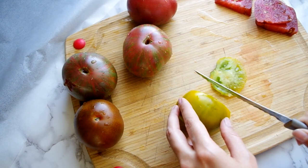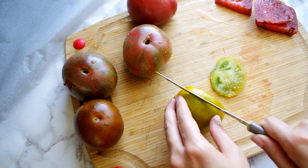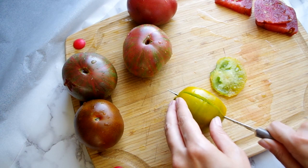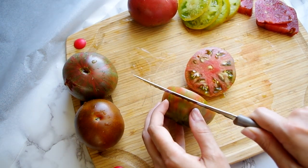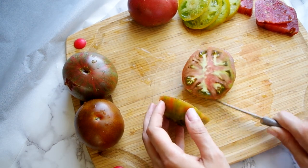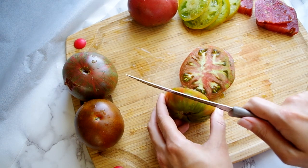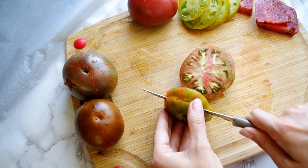First we need to slice our tomatoes into quarter inch slices or no more than five millimeters. You do not want to go thicker than what you see me doing. You also don't want too thin, but next time I do this I'll go a couple millimeters thinner. All in all you need seven to eight hundred grams of heirloom or heritage tomatoes, and a variety of colors is nice too.